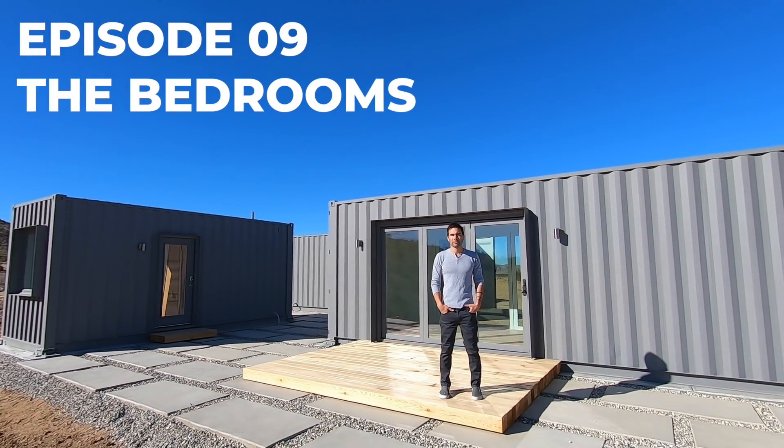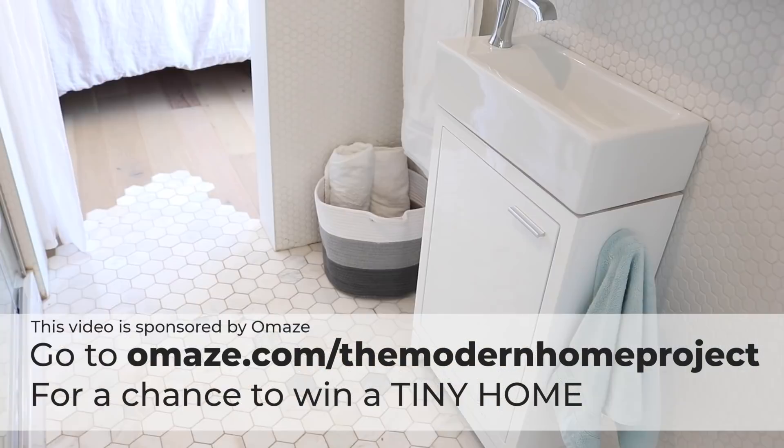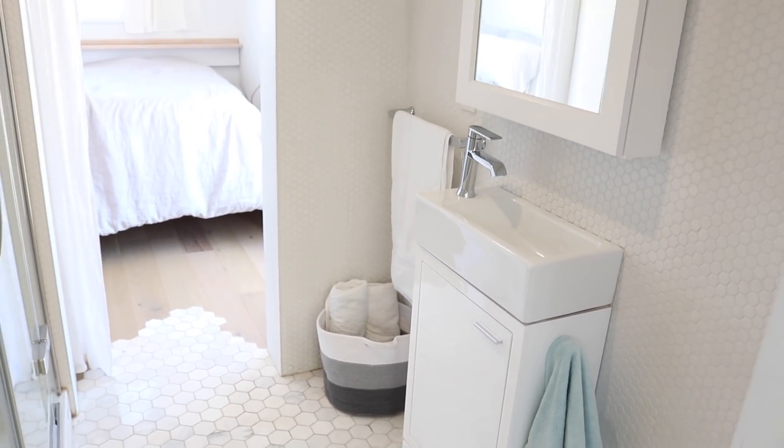Today we're gonna build out the bedrooms. This video is sponsored by Omaze — click on the link in the description and you'll have a chance to win your very own tiny home.